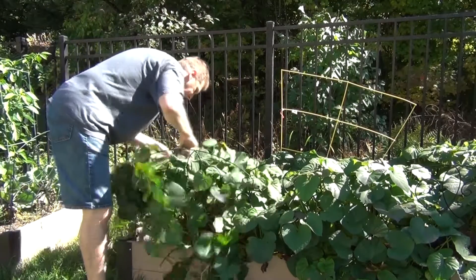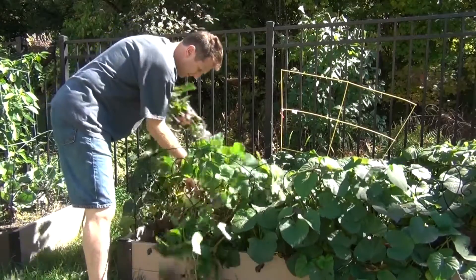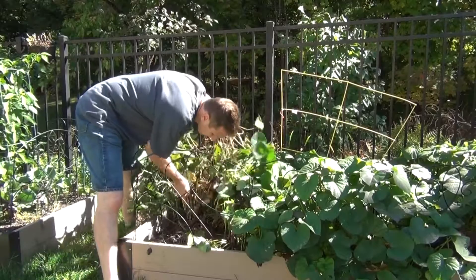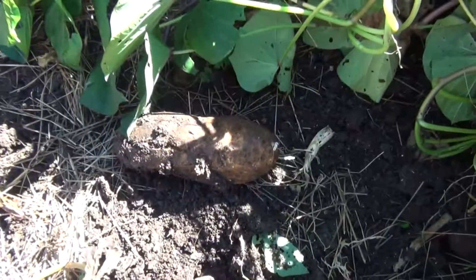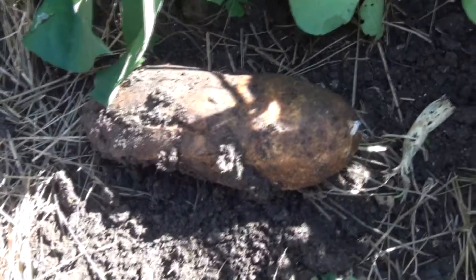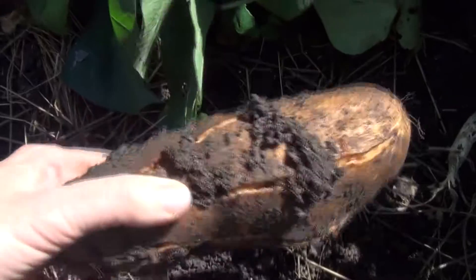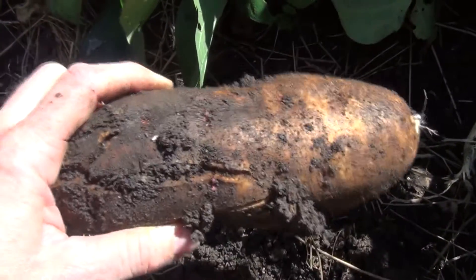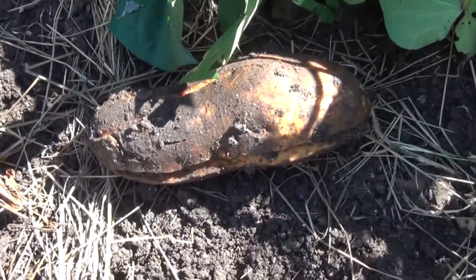We're just going to pull out the actual plants right now. Whoa, check this out! We started pulling this out and this one just came right out. So that's one big sweet potato. Wow — I can't wait to actually get in here and start looking for them.